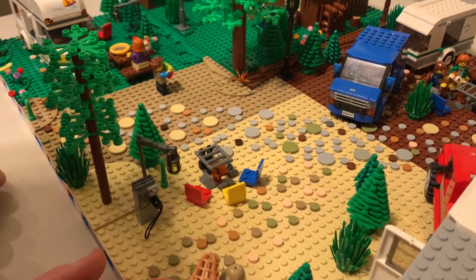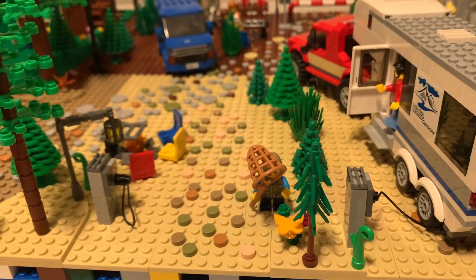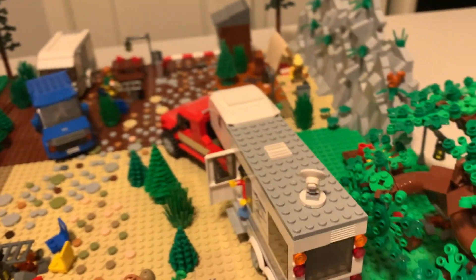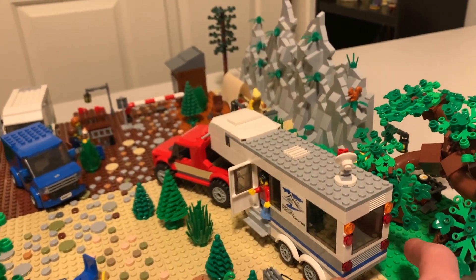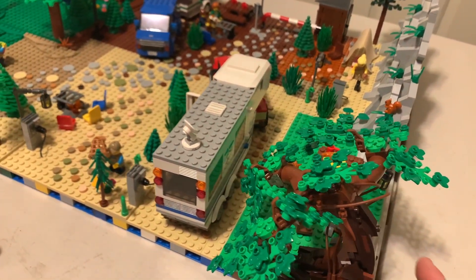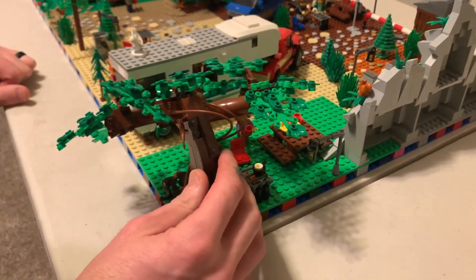Here you have a boy trying to catch a butterfly. And then another camper — a guy coming out of the camper. It was kind of awkward; I didn't know where else to put it and it's kind of facing the wrong direction. And then here's the Bonsai Tree set — I decided to put the bonsai tree in here.